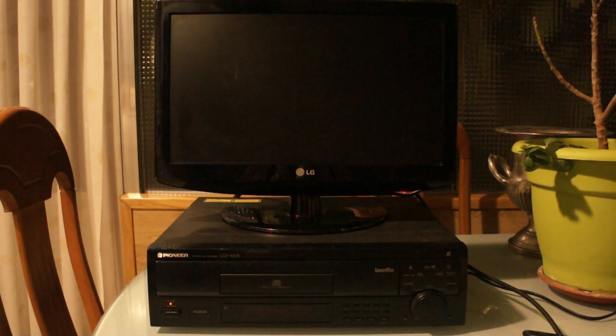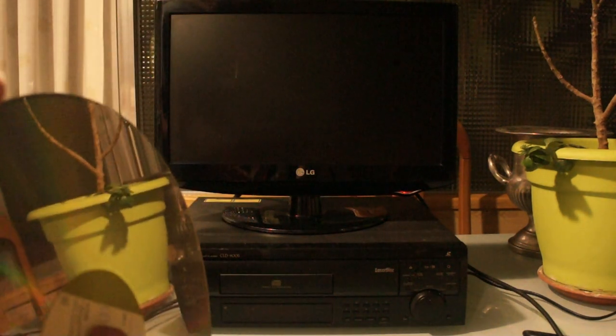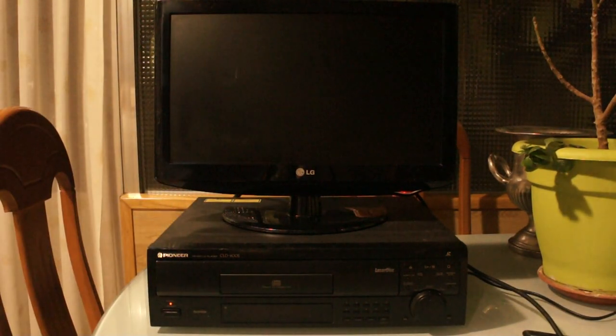Someone asked: what's the point of Laserdisc in 2018? I'd say it's just collecting. But if you're buying Laserdisc for the video quality, don't — buy a Blu-ray player instead. Don't buy a DVD player either — those look like crap on modern TVs. And don't buy a Laserdisc player if you're just going for video quality.